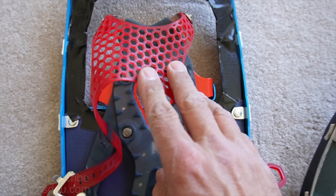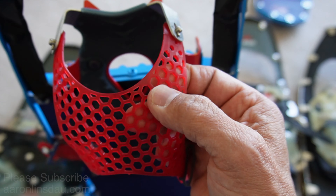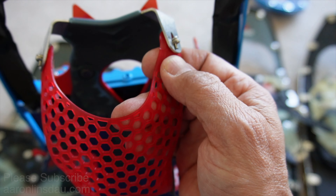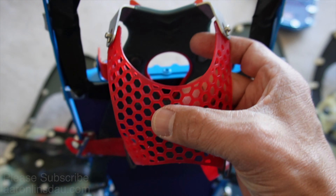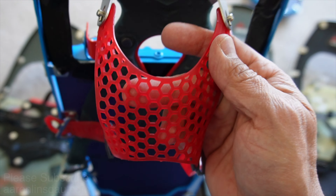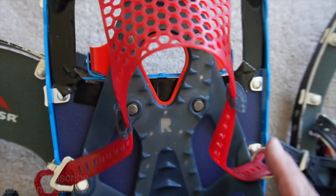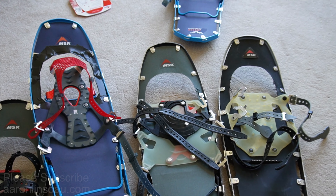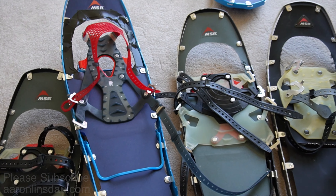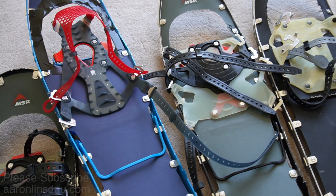That redundancy cannot be said for the new design. I've heard of a couple of people where the rubber rotted away, so they had to buy new snowshoes. MSR really needs to make that a wear item available for sale separately. These are really great snowshoes, but they are not perfect by any stretch of the imagination.